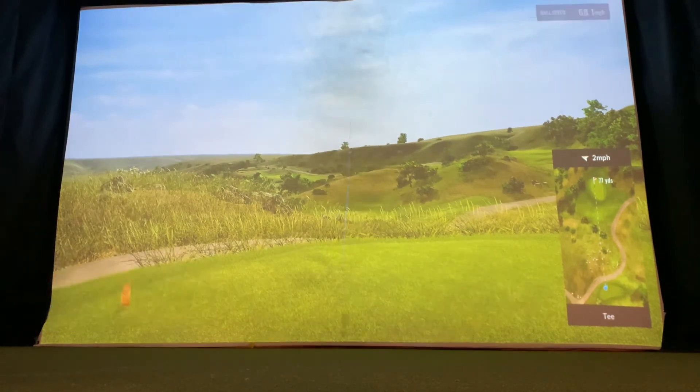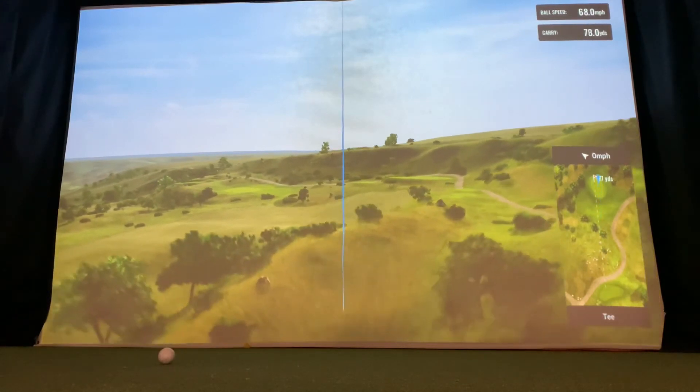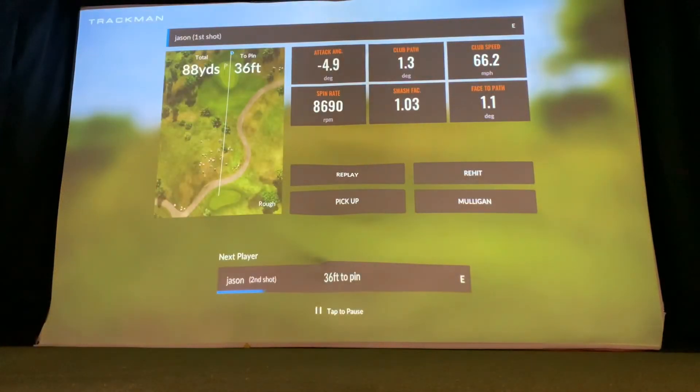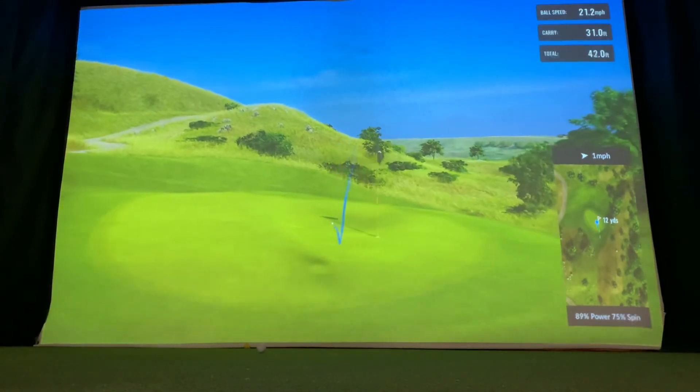I'm going to hit a shot here — it's about 68 to 70 yards. Looks like I hit a little bit too far going downhill. It's just testing your skills on a par 3 golf course. It's great for a one-hour session — interactive and fun, something you can do besides playing a full golf course.